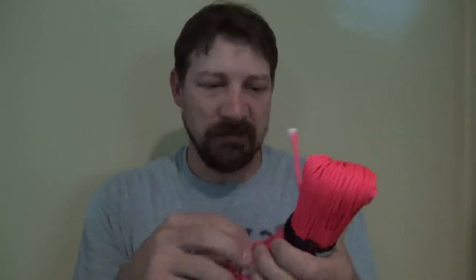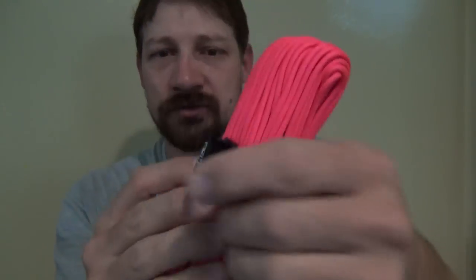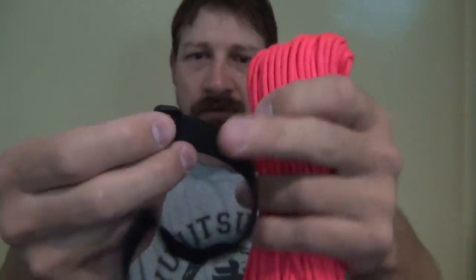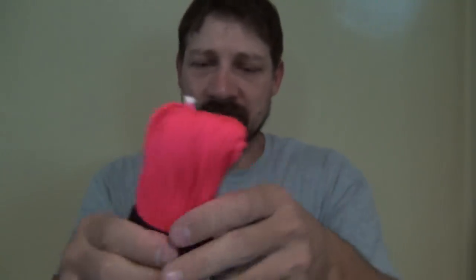It's 100% nylon, so you're not going to have mildew and the colors aren't going to fade. They come with a very nice velcro enclosure — this is a hundred-foot hank with a velcro enclosure so you can hold it together. They come in many, many colors. I'll put a link in the description box below to where you can purchase some of this Titan paracord.